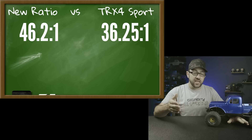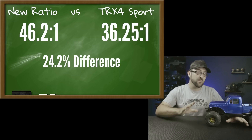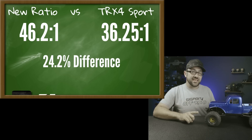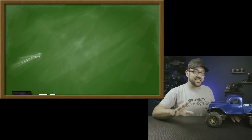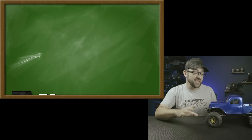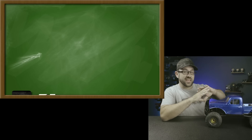I could have adjusted the pinion and spur to get closer to 40:1, but I didn't, partly because I'm contemplating swapping the axles from my TRX4 Sport budget build-off truck — on the shelf back there — into this build. That truck has overdrive and underdrive gear sets as well as chromoly axle shafts all around. When you change overdrive or underdrive gear sets it changes your overall ratio by altering one of the numbers in our calculation. Rather than redoing all the math, I'll just walk through what the different ring-and-pinion ratios would do to the overall ratio.